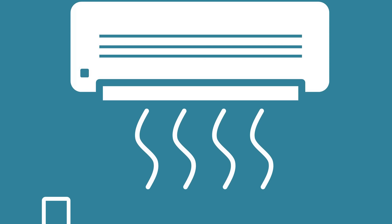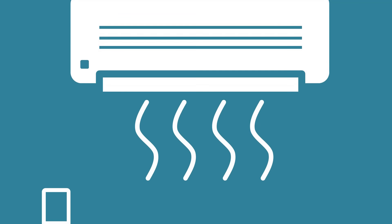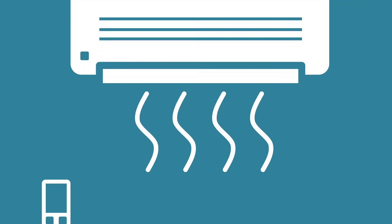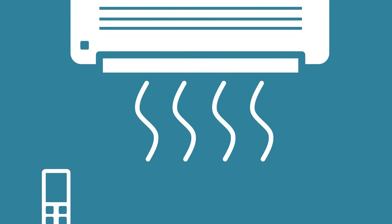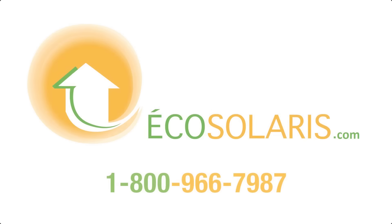Let's not forget that this device is more than an AC — it's a heat pump, so it can heat your house too. That's true for both of these devices: the one that is off-grid and the one that is connected to the network. If you want more details about these devices, you can check out our website ecosalaris.com. The link will be in the description below.